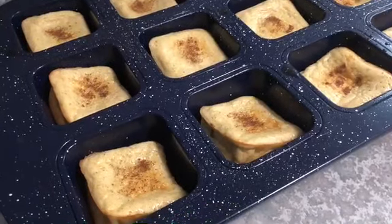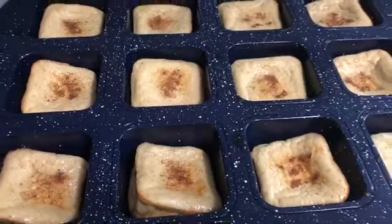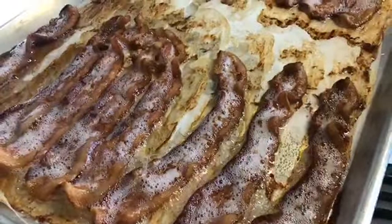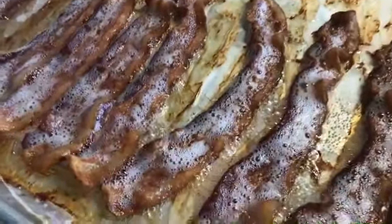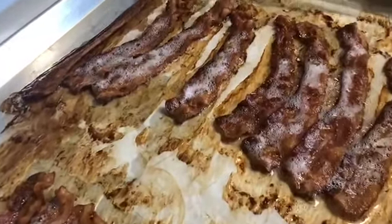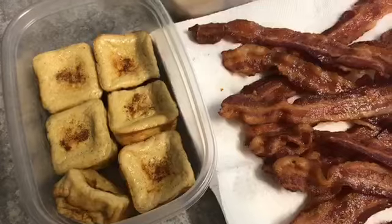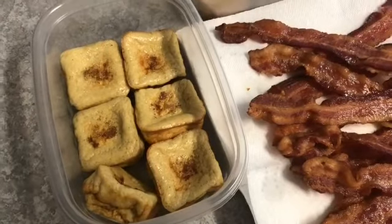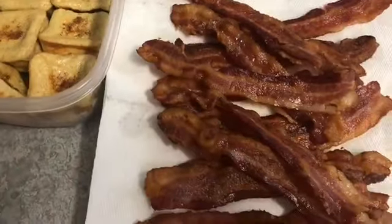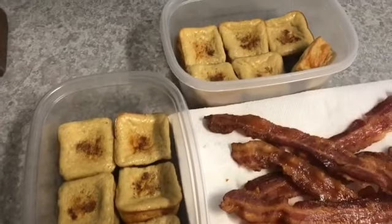The egg loaves have settled down tremendously and become these perfect little bite-sized egg loaves. And the most glorious sight and smell in my life — a fresh, beautiful sheet of crispy crispy bacon! It took right around 25 minutes and every piece is perfect. Here it is: 12 of my mini egg loaves and a nice big pile of bacon. Dan will be able to throw these in a Tupperware and just grab and go — breakfast will take him 30 seconds for the next few days.